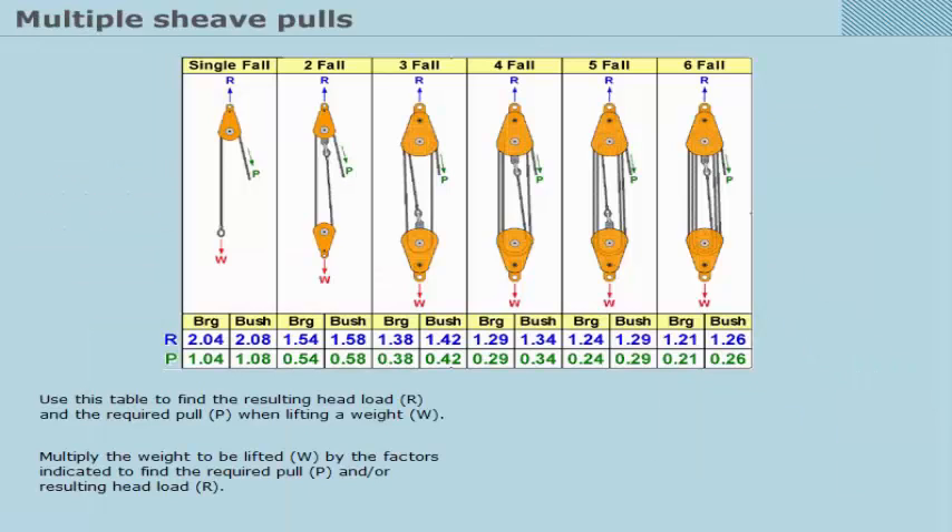Use this table to find the resulting head load, R, and the required pull, P, when lifting a weight, W. Multiply the weight to be lifted, W, by the factors indicated to find the required pull, P, and/or resulting head load, R.